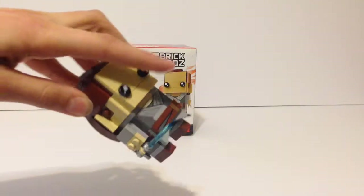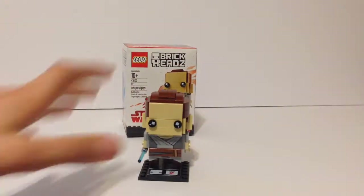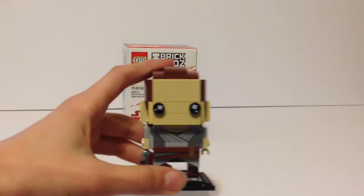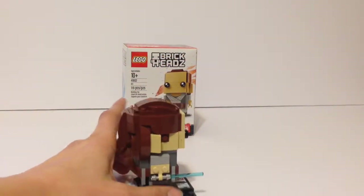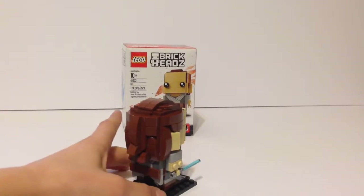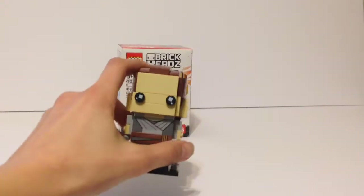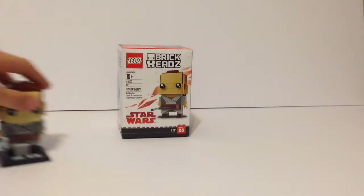The one thing is I wish they had done custom lightsabers, because the same old lightsaber is not cool in my opinion. But yeah, that's Rey. They all kind of have the same eyes. She's got really nice ear details and a printed piece on the front of her torso. That's the Rey Brick Head.